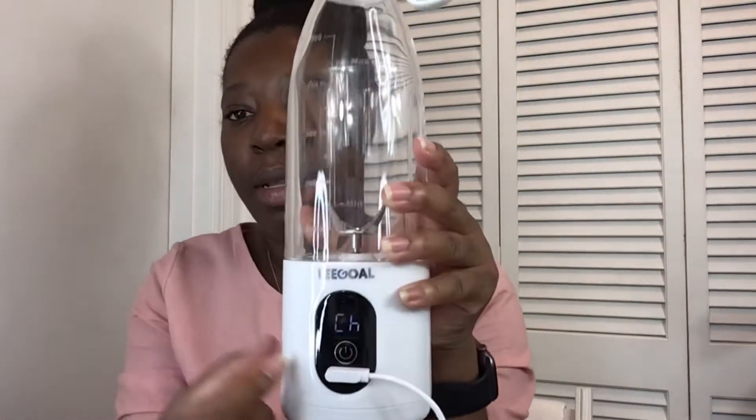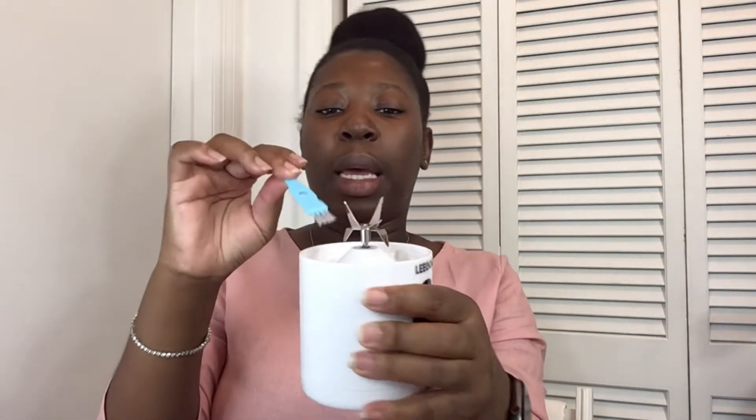Once you plug it in, it tells you that it is charging right there. The blender also comes with a little brush, and this is just for you to get in there if you have any fruits or vegetables that are stuck — you just use that to clean the blade and anything else around it.